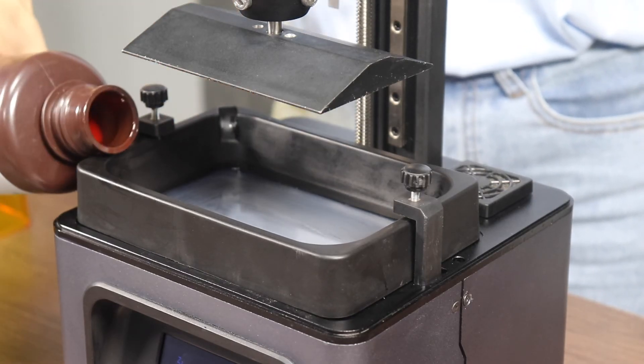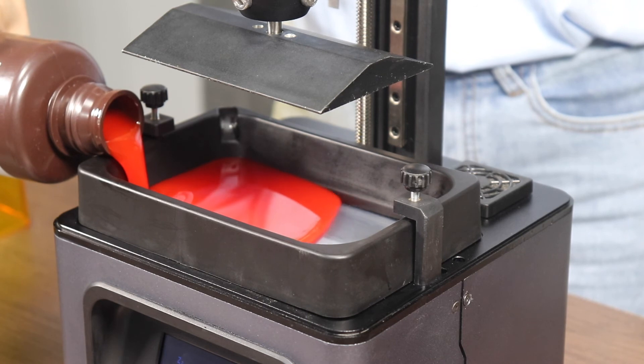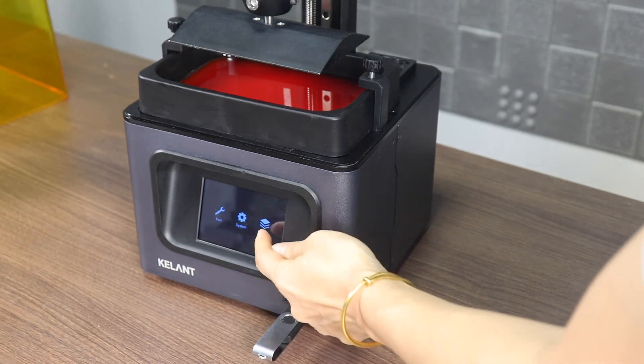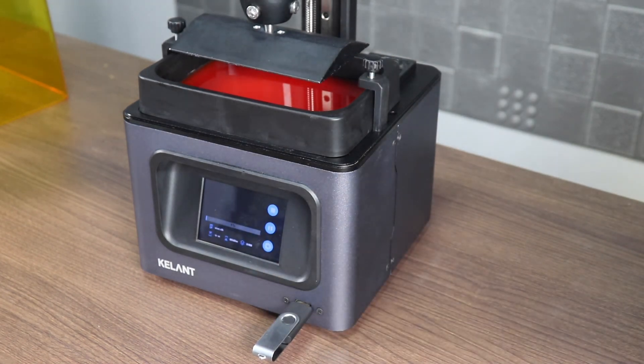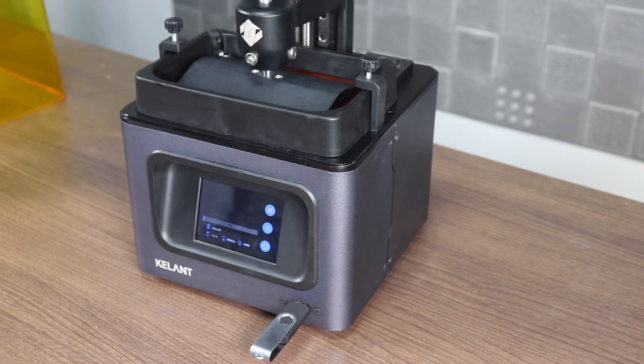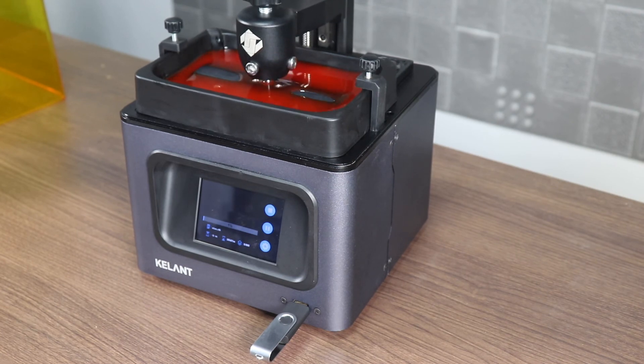Pour the resin into the resin vat — half of it is enough, and be careful not to fill it up. Insert the USB drive into the printer, select the file to be printed, click to start printing, then wait for the model to be print completed.